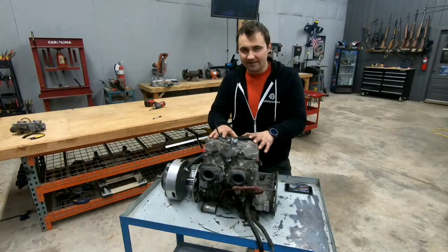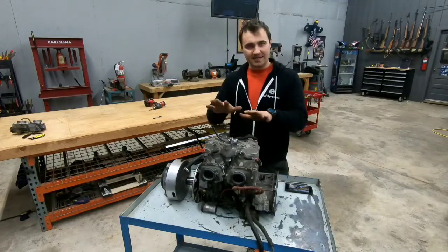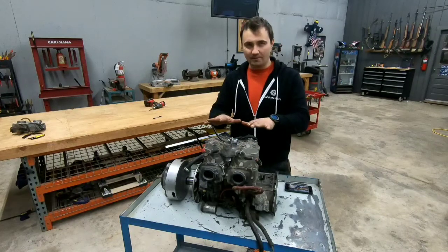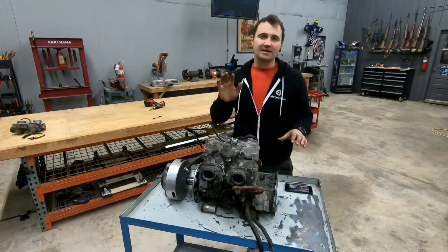This motor came out of a 2007 Ski-Doo Summit 800cc two-stroke. It does have 151 horsepower. I am going to fast forward me taking this apart, but at the end I will lay all the parts out and go over them with you.